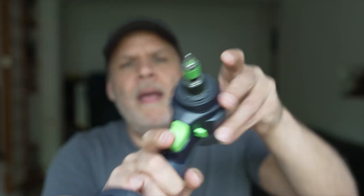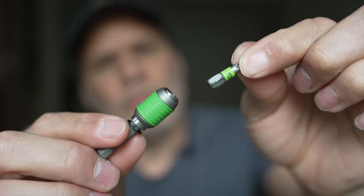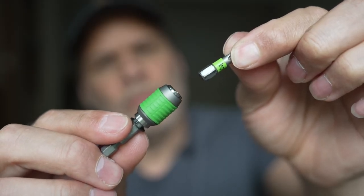The bit locks. How many times have you been somewhere doing some work, and even though bits are magnetic, they get locked in the screws? Then you pull out your impact driver only to find the bit comes out, drops somewhere, and you literally can't find it. That is a great example of why this matters.